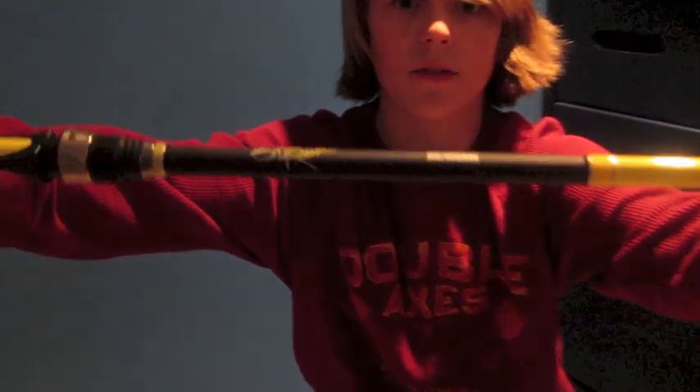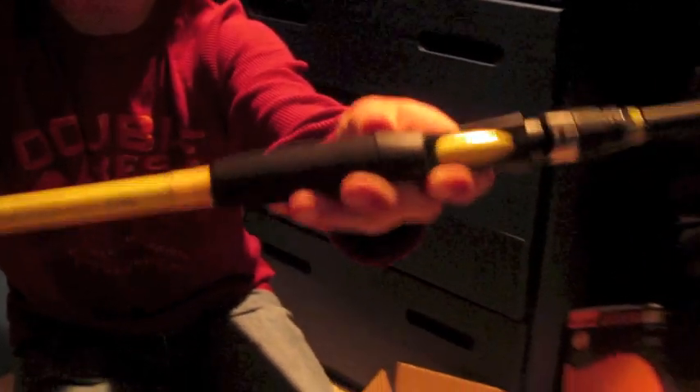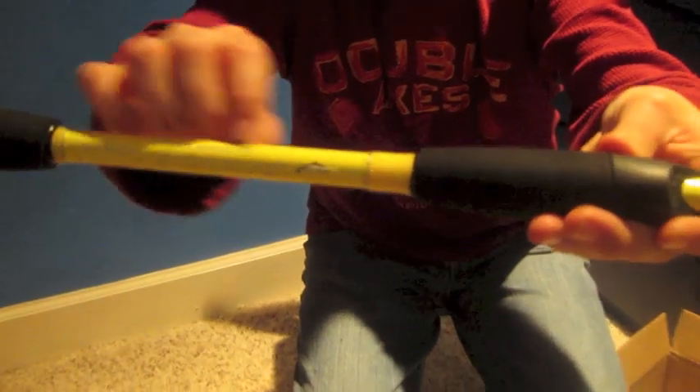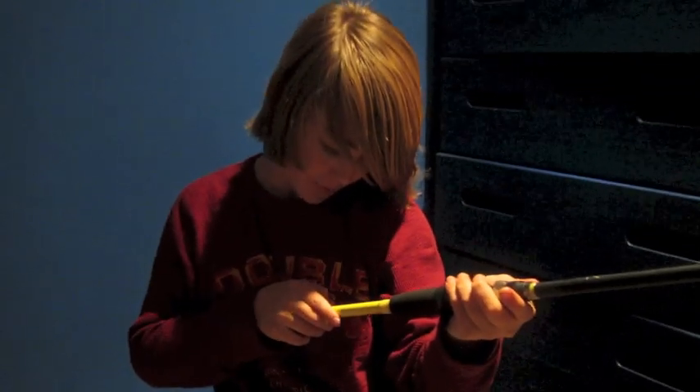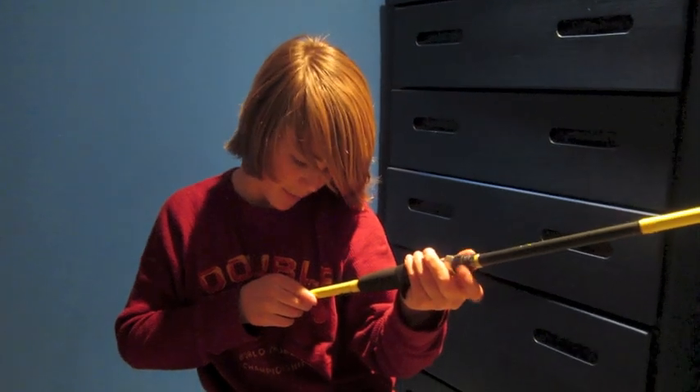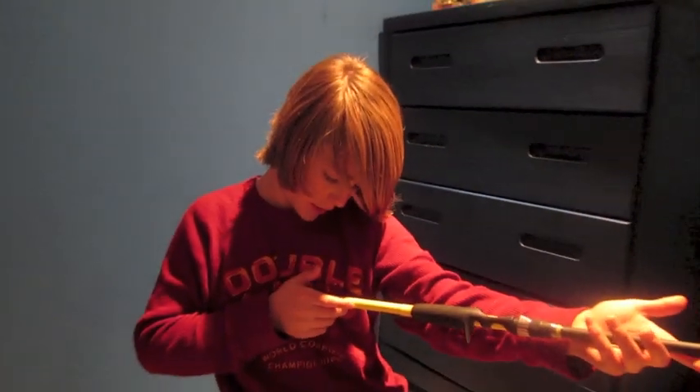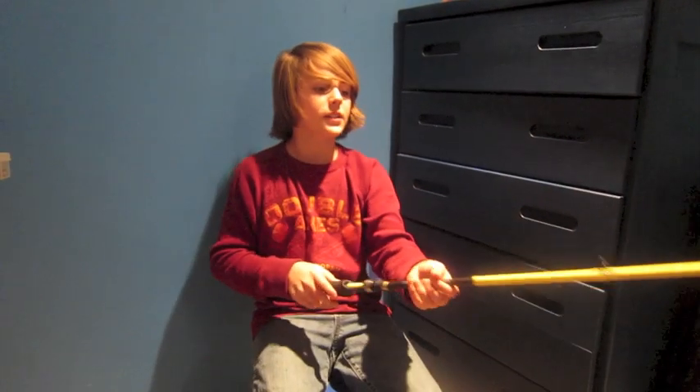Here's the rod — it's a Skeet Reese rod and reel. It's a 7'2" Skeet Reese S-Curve Technology, not the Honeycomb Series. It's a 7'2", medium fast action, line weight 10 to 25 pound test, quarter to one ounce lures. The nice thing about the S-Curves versus the Honeycombs is they're a little bit more whippy.